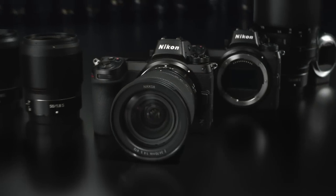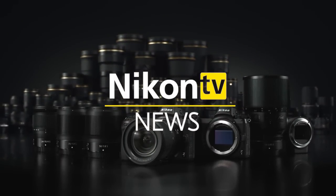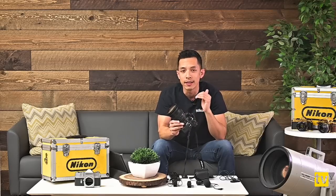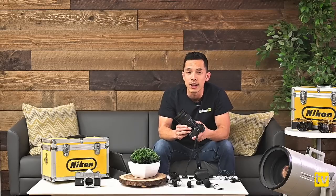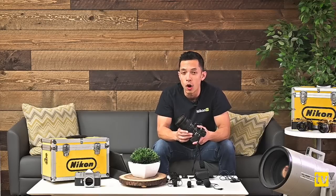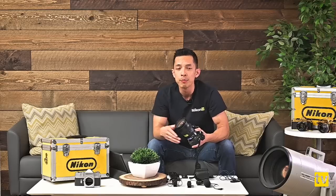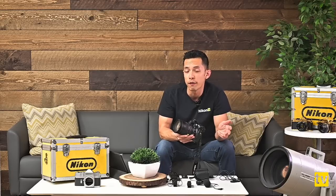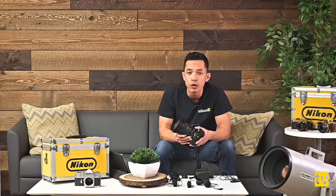Before we get into that, let's cover the latest Nikon news. A couple of weeks ago — just within the last week — we announced a brand new Z series lens. This is the latest in the S-line series, specifically designed for the Z system, one that a lot of people have been waiting for. It's already been on the 2019 roadmap. In January Nikon announced the 14-30, and just recently they've announced the brand new 24-70 f/2.8.